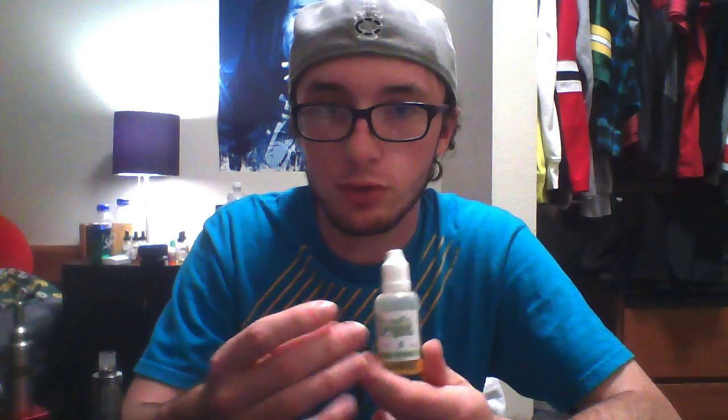The nicotine is a little bit strong — this is a 6, but it vapes more like a 10, so just be careful. Citrusy flavors tend to do that. Also, if you put it in a plastic tank, it may crack it — it's a little citrusy like that.